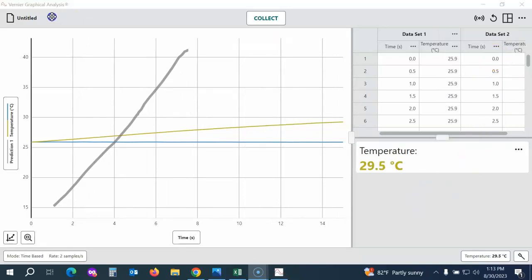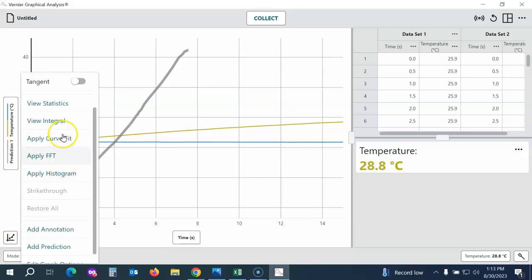The data table shows all the data that was collected along the way, and the meter shows the live temperature reading for my sensor. To analyze my data, I can click down in the lower left corner on Graph Options. I can view statistics for the entire data set, find the slope of the line, or do a variety of other data analysis.